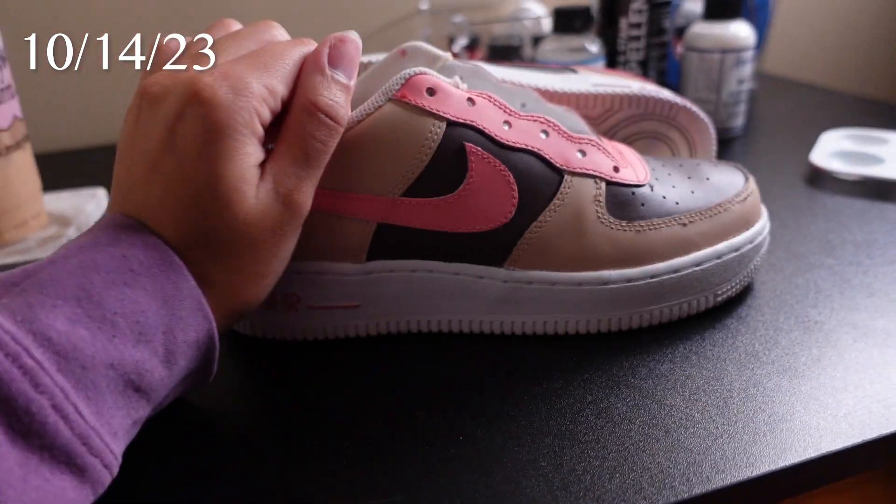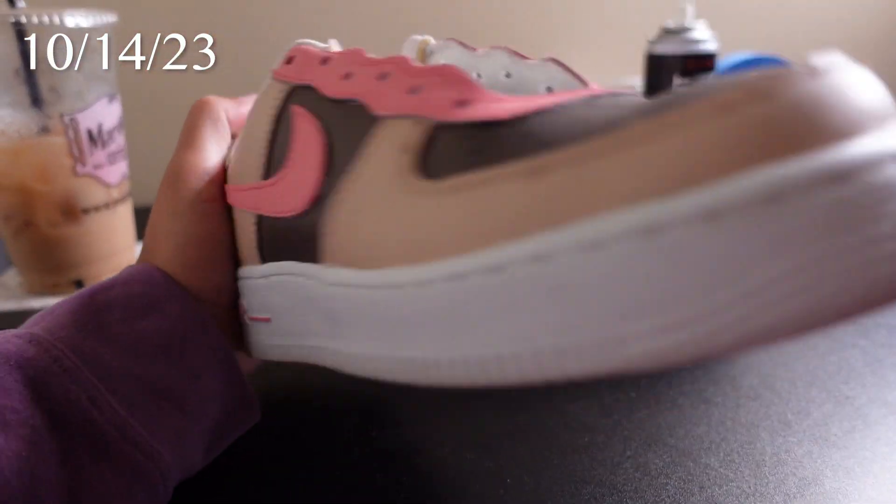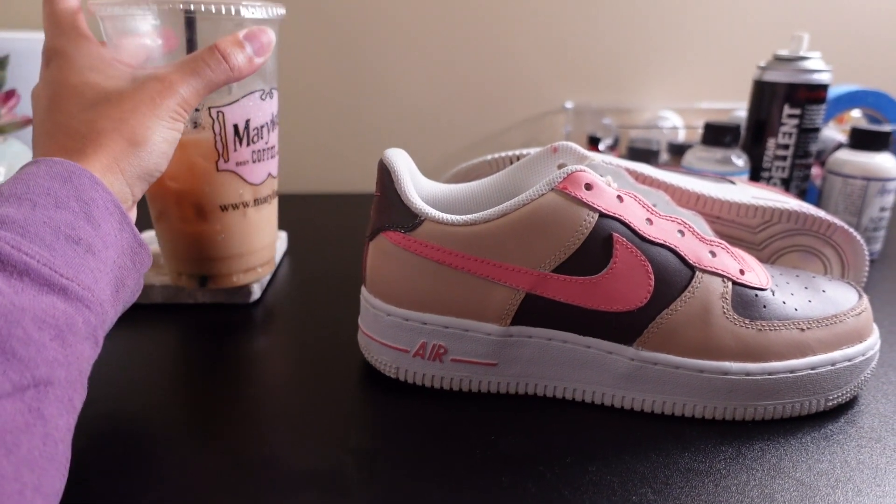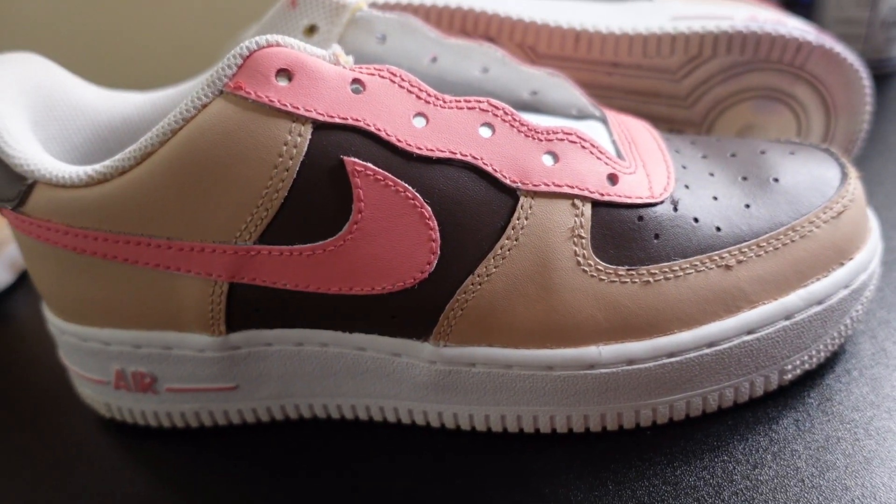I'm gonna start with working on these coffee Air Force Ones. I got Mary Lou's coffee — look at us, who would have thought! I want to add a lot more to these. I think you guys should probably make a sketch first, yeah, I should probably do that.